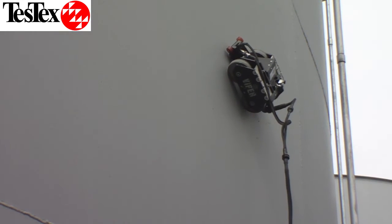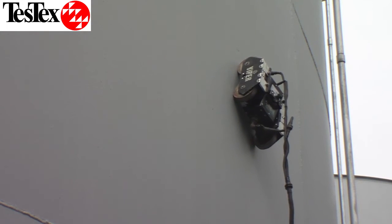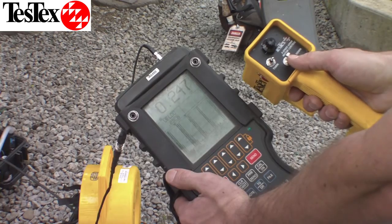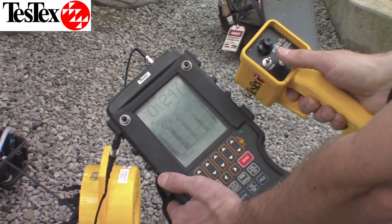The Viper is able to drive over welds without detaching and can pivot and even drive horizontally along the tank shell. The operator is able to drive the Viper and get thickness readings simultaneously from the ground.